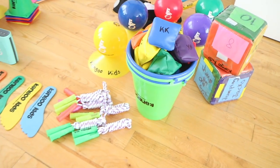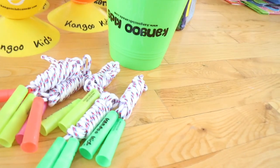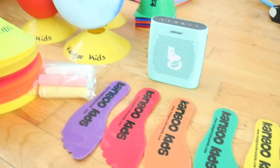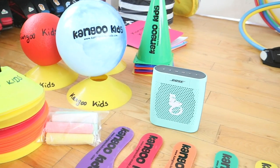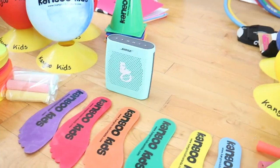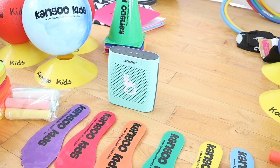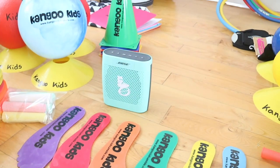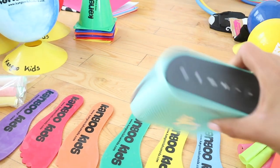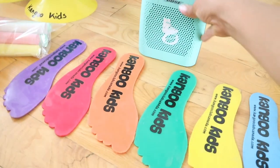The first thing about running Kangoo Kids programs is to make sure you label everything, because you'll be at schools and different locations. I have everything labeled with the Kangoo Kids information and my website so people can identify me easily. I have these speakers — I chose them because they're loud, portable, and affordable, and they're okay if kids drop them or knock them over. They're loud enough for the kids.